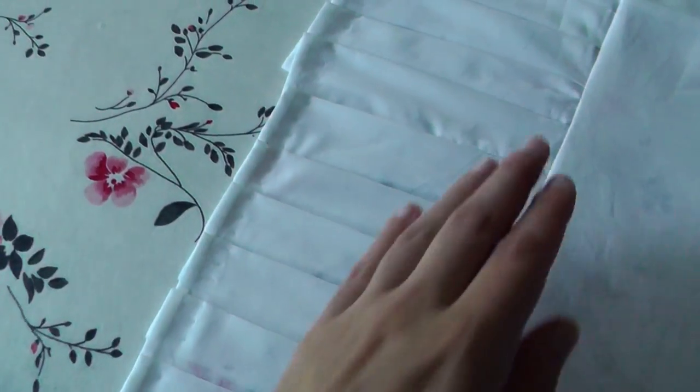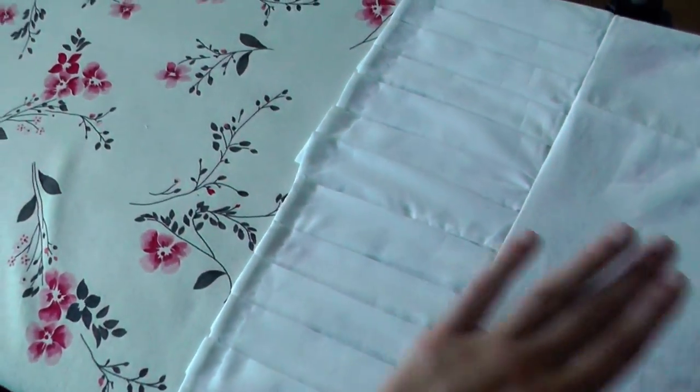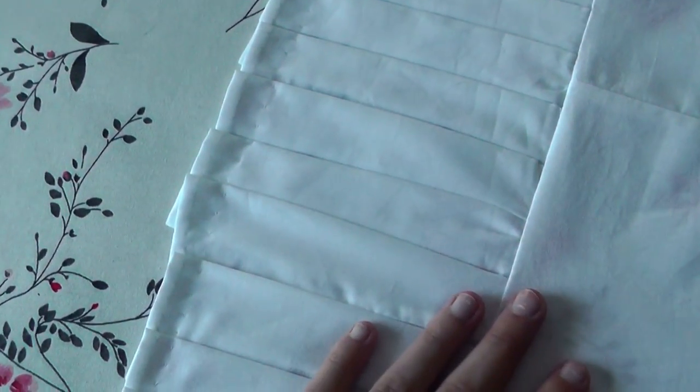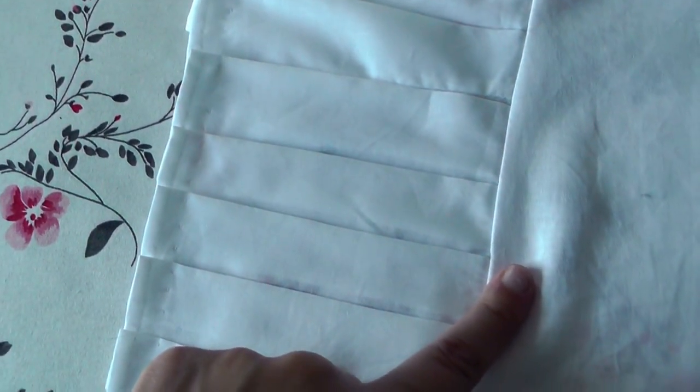Yesterday evening I stitched the pleats together at the bottom with running stitches — longer at the back and smaller at the front — so they're not too prominent. Now I like it much more because the pleats go straight down. This also has the big advantage that when I wash the chemise the pleats will stay put and I won't have to re-iron them every time. I also zigzagged the edge with my machine.